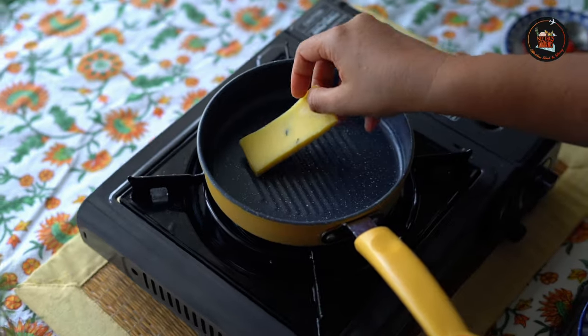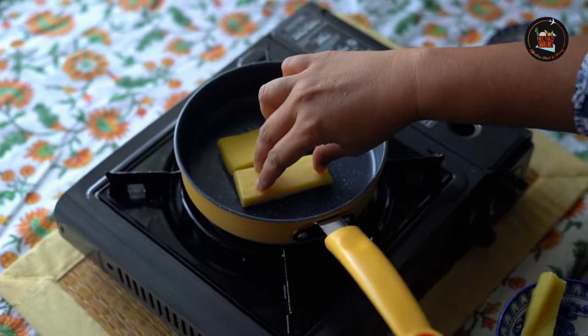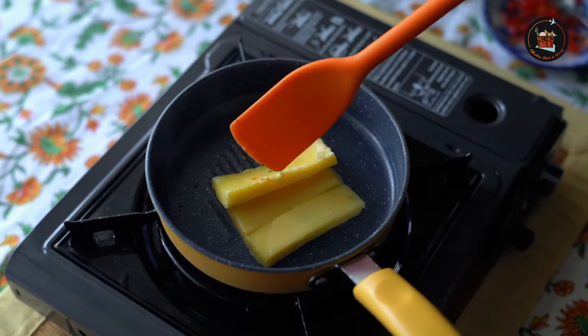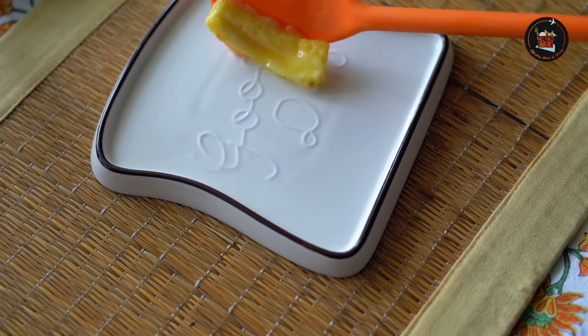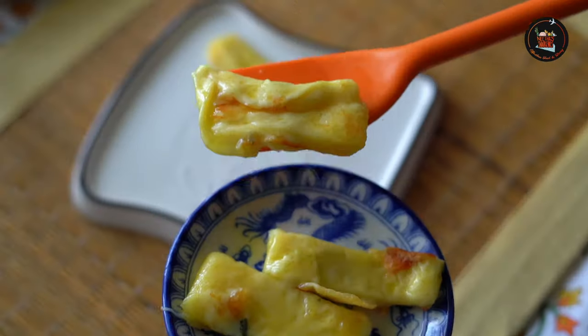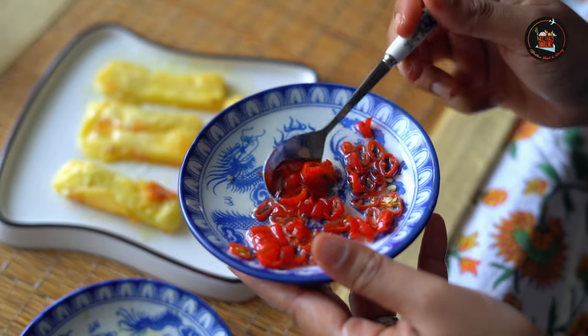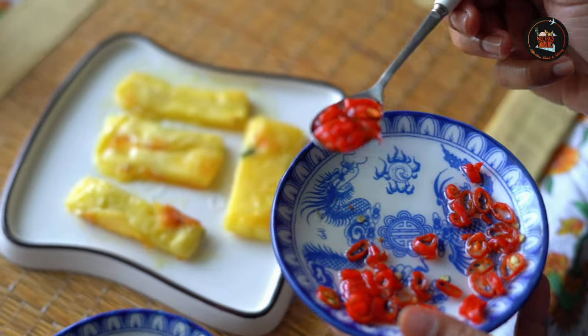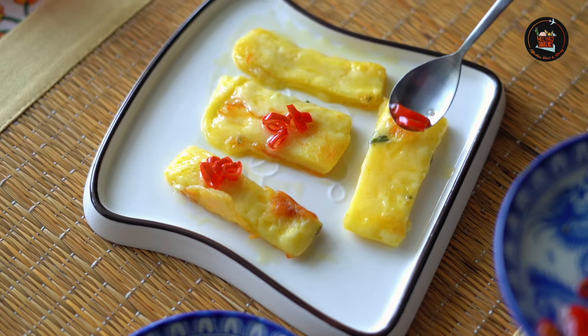In a non-stick frying pan, add the halloumi slices and fry for about a minute per side, or until golden brown in parts. Transfer to a serving plate and spoon the chili oil over the cheese. I love the punchy saltiness of halloumi cheese — so yummy!